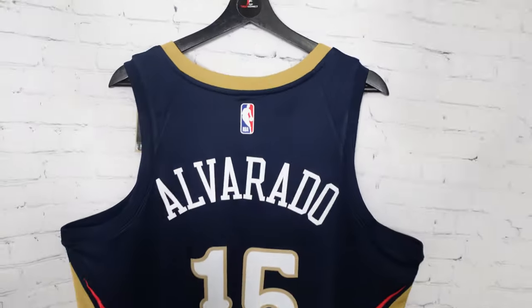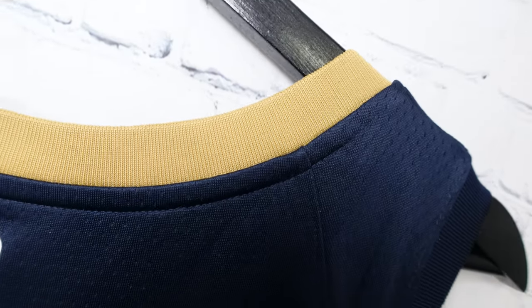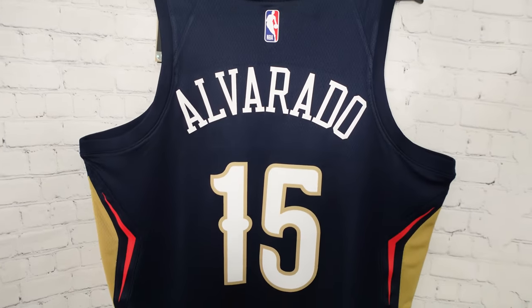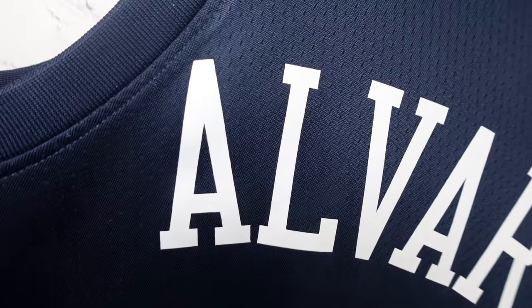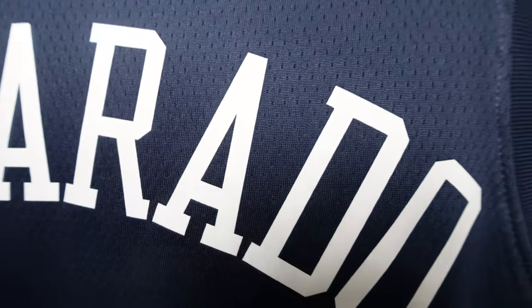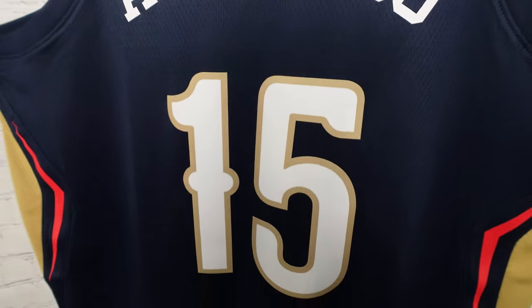Alright, so we got the back of the jersey. We got that cream colorway, you got that room material. On the arm openings you got navy instead of the cream, and then right over here the Jerry West logo — pretty much standard, heat pressed. You got Jose Alvarado, so this right here is all heat pressed, white lettering, and then the numbering 15. I like that little funky design they got going on with the script.